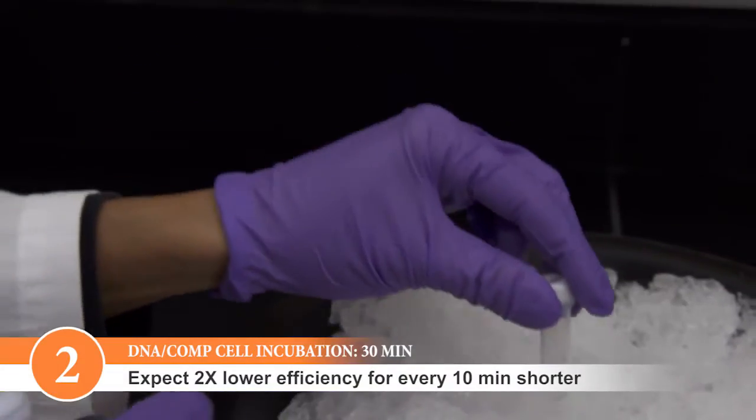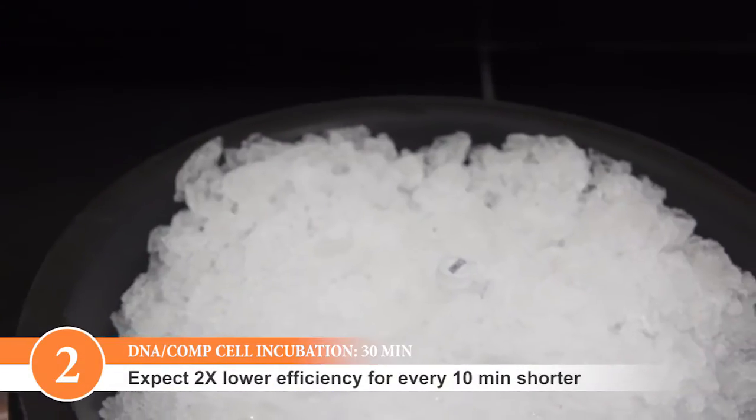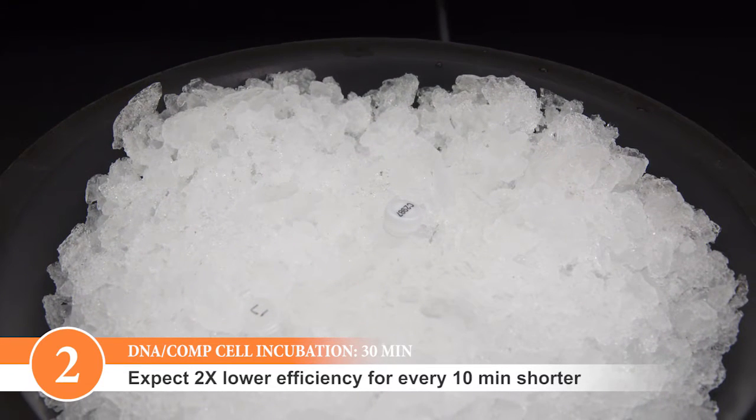For maximum efficiency, be sure to incubate on ice for 30 minutes. Expect a two-fold loss in transformation efficiency for every 10 minutes you shorten this step.